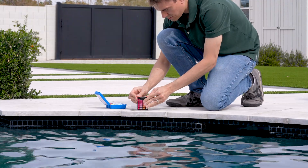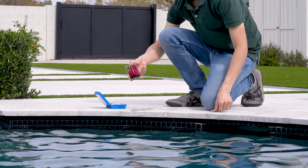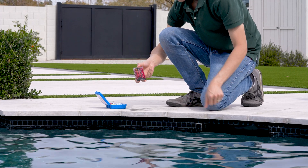Gently rotate the vial back and forth to mix the water sample with the reagent drops — never shake it, as this can lead to inaccurate results. Always rinse the vial with fresh water before and after each test. Never pour out reagent solutions into your pool. Store your reagents in a cool, dark place to keep them from expiring early, and start each swim season with fresh reagents to ensure accuracy.